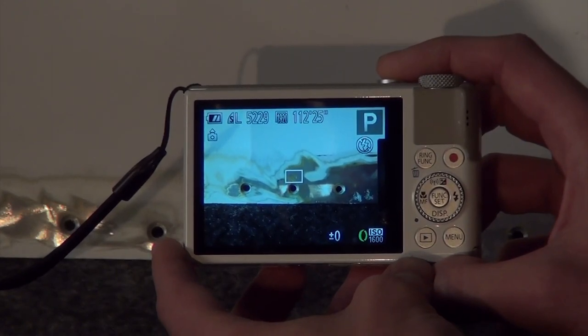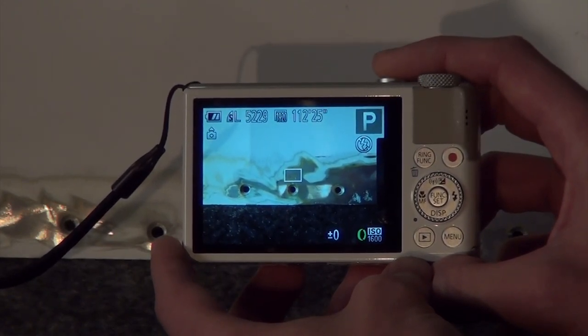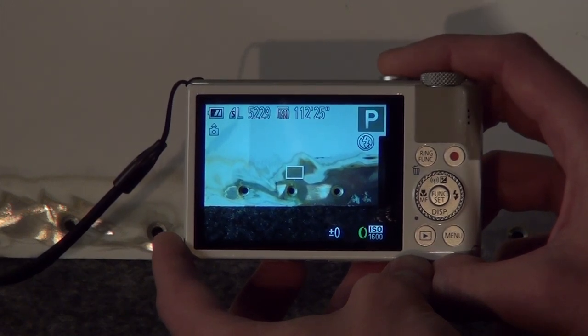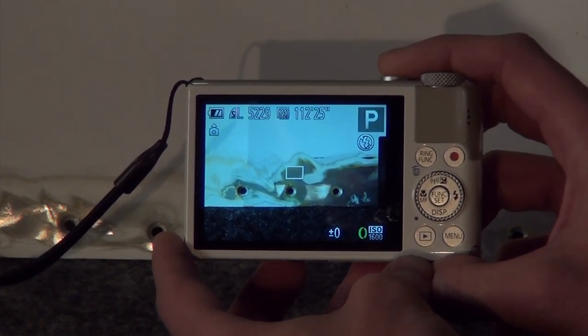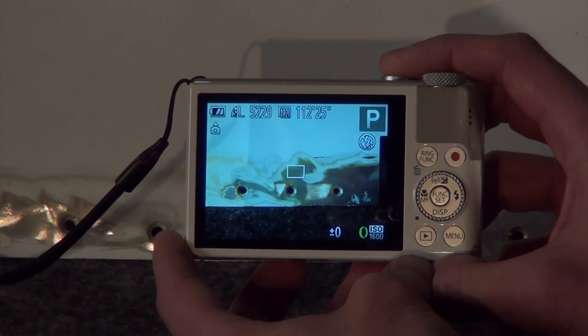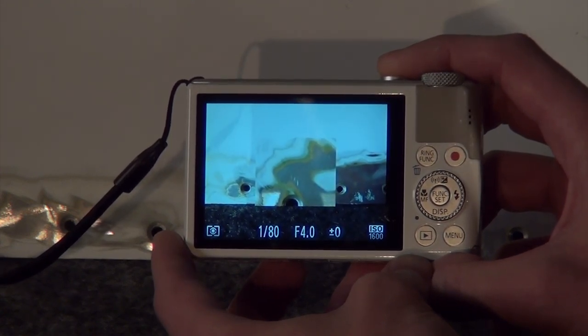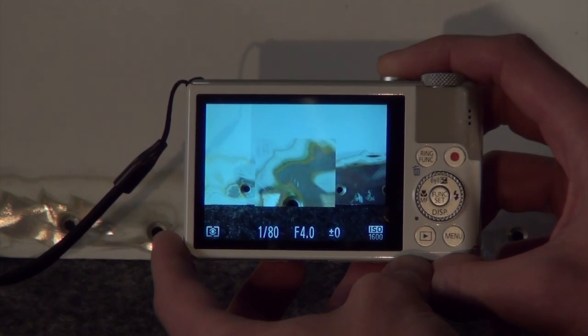Most digital cameras will have a two-stage autofocus button built into the shutter release button when capturing a photo. This means the first stage of the button press will activate the camera's autofocus. Fully pressing the shutter release button down will snap the photo.